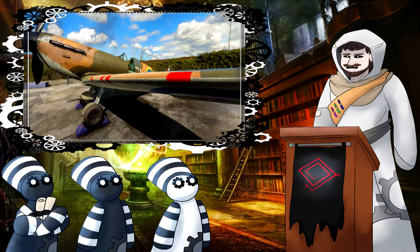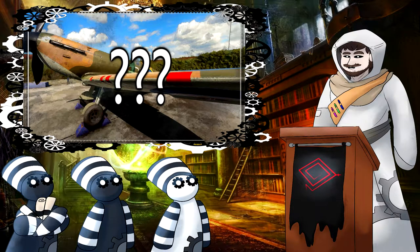Have any of you World War II buffs ever seen the red tape over the British Supermarine Spitfire aircraft gun ports and wondered why those were even there? Well, that's what we are answering in today's episode.